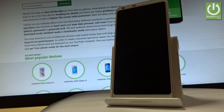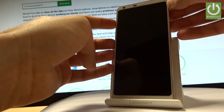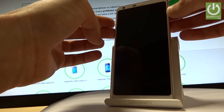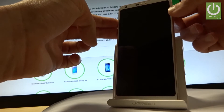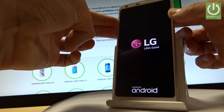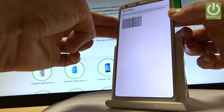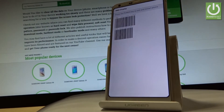Wait until your device is completely switched off, then use the following combination of keys: volume down and volume up. Hold down these two keys together for a few seconds, and while holding them, press the power key. Hold all three keys together and release them as soon as IMEI mode appears on the screen.